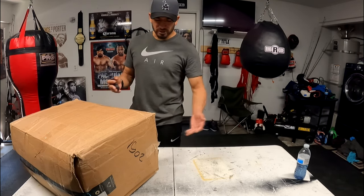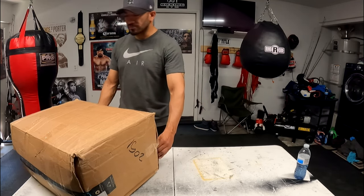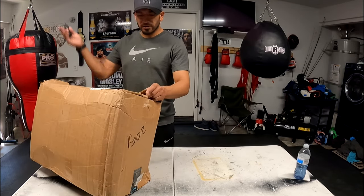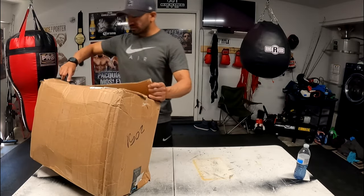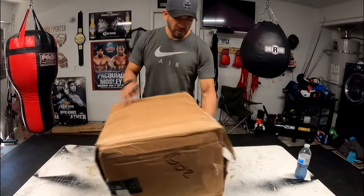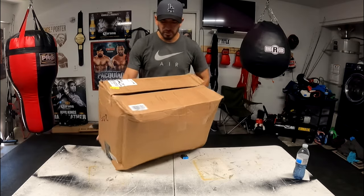We're going to talk about it — talk about the quality, the material, the cost, the length and all that stuff. We're going to see what you get in this box. It's a box from Amazon.